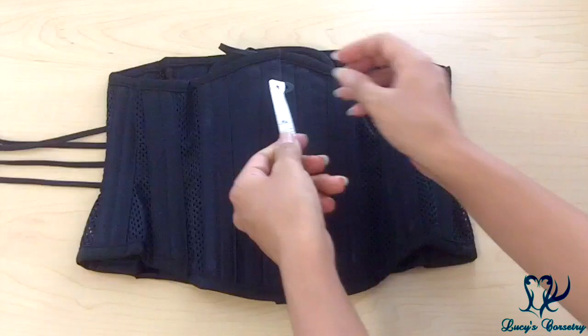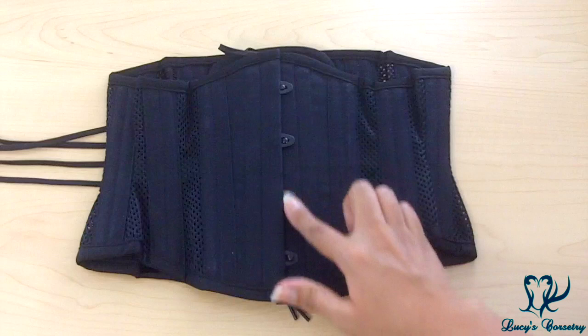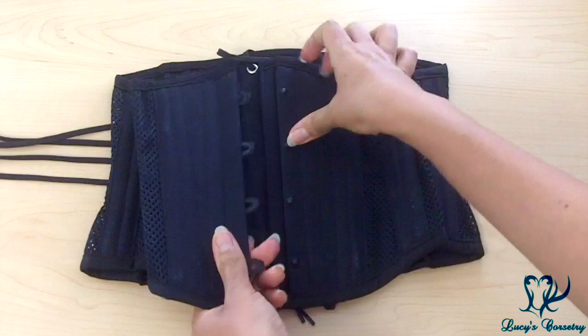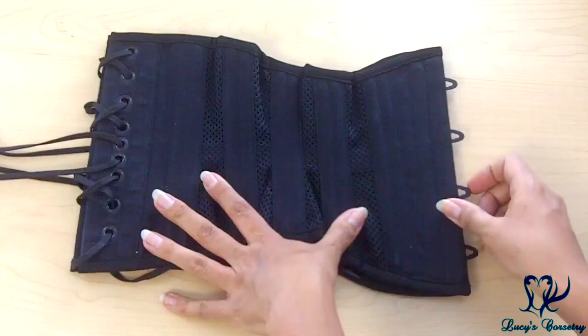The busk in this corset is 8 inches long and is a standard flexible busk, half an inch on each side. It is fusion coated in black — all black hardware throughout. I've noticed that coated busks, whether black or other colors you can find on Etsy, tend to be a little more rigid because of that coating, which takes away some of the flexibility.